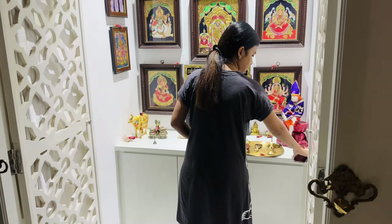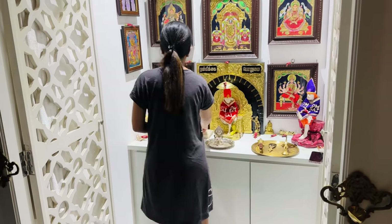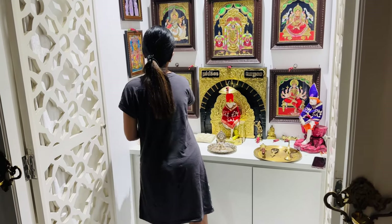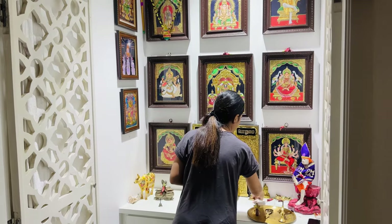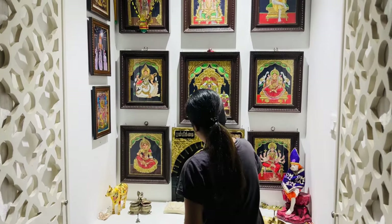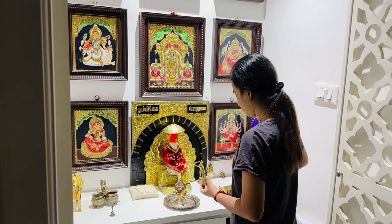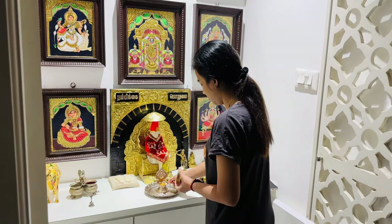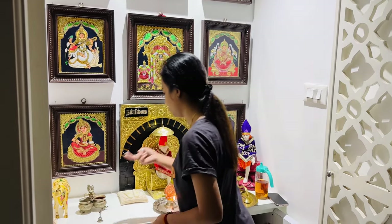I'm going to go to the top and take a bath. Basically, we are going to take a bath. I have been following this routine for 3-4 years. My friend and aunt said I was going to follow the Brahma muhurta routine, and I was going to take a bath.